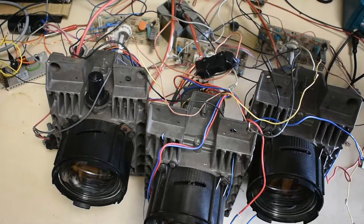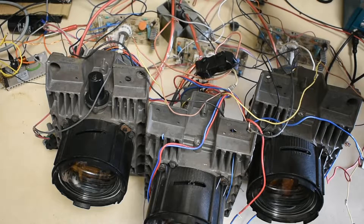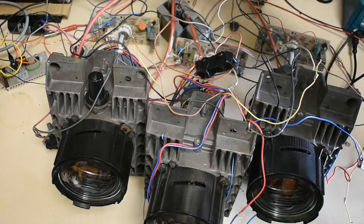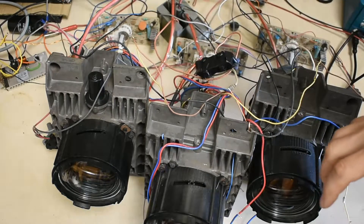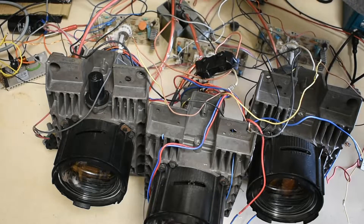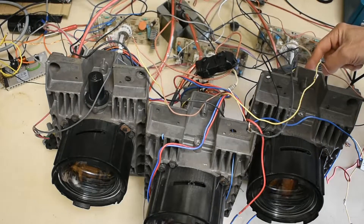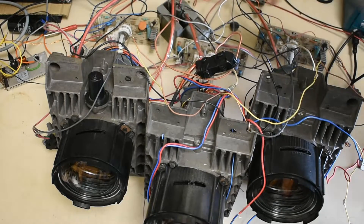We've got our three projection CRTs connected up and the only real difference normally would be the splitter arrangement here. This takes our HT in from our flyback transformer here and basically delivers all the anode voltages separately to the three CRTs. There's also individual focusing and brightness for each of the CRTs. I've got our three deflection yokes for each CRT connected up so that they're all matched — X and Y are all in series.